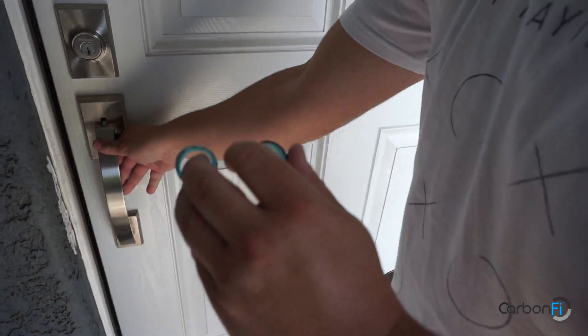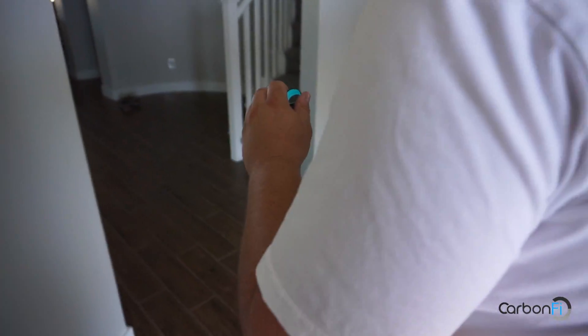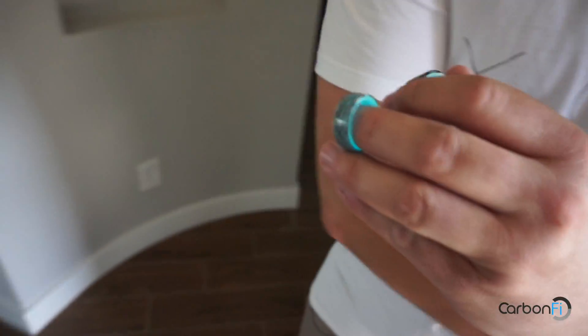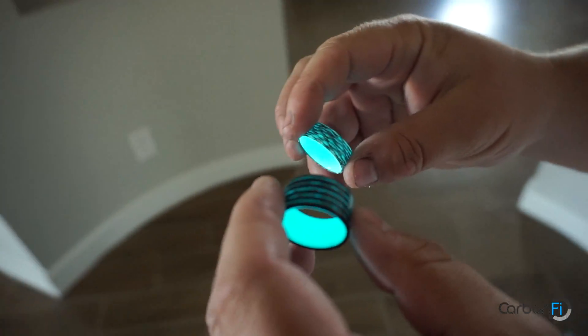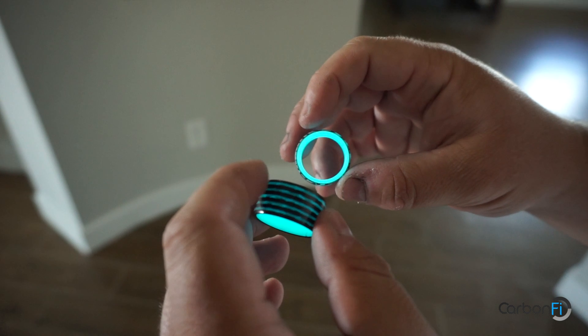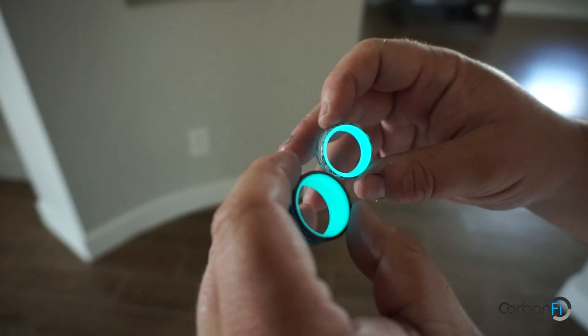Opening up my front door — come on in, you're now in my house. Let's close the door. And you can see they're already glowing and look amazing. So this is just walking inside.